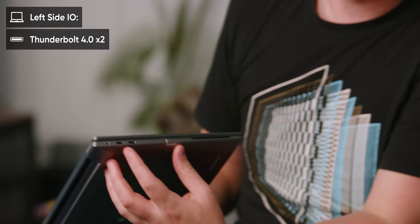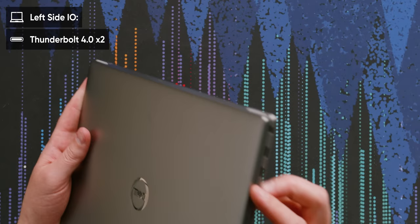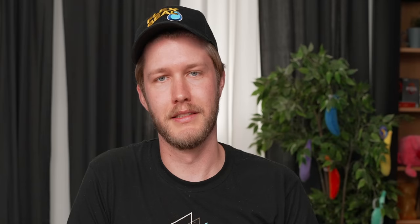For IO, we have Thunderbolt on each side — two of them there — as well as a mini SD slot, Kensington lock, and excellent, we also have a headphone/microphone combo jack. Can't take that for granted from Dell these days.